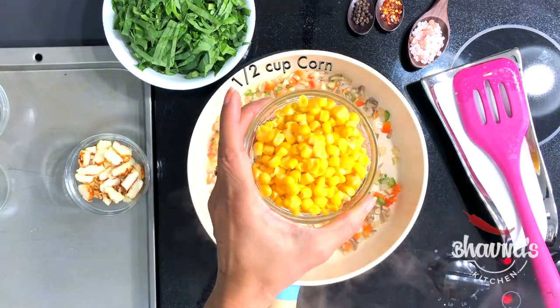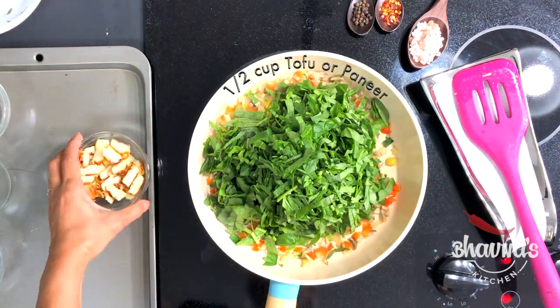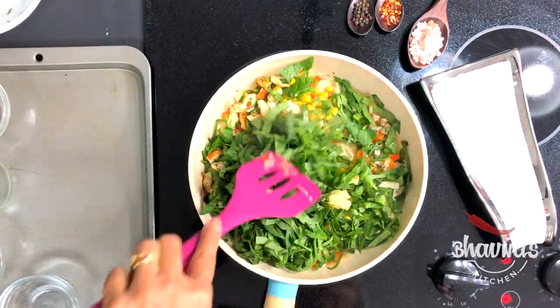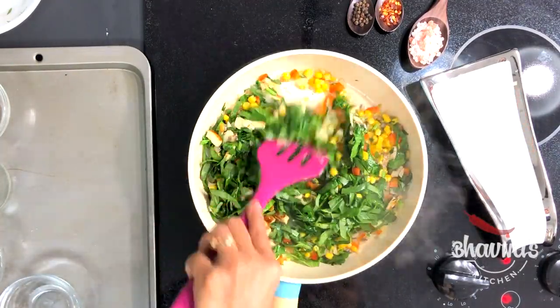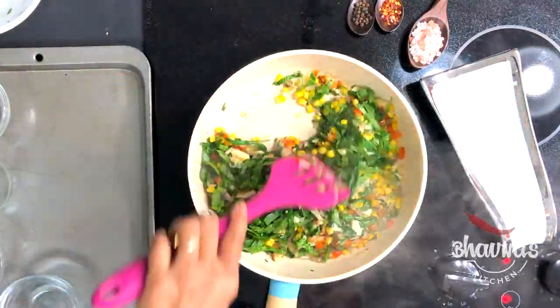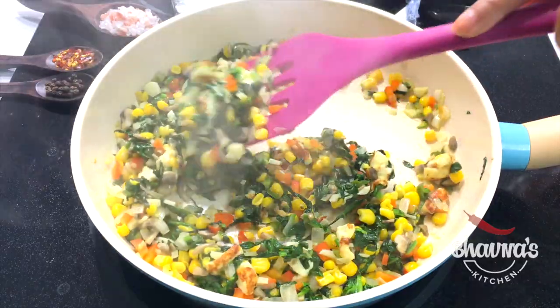Ready to add corn and spinach at the same time, along with the fried paneer. Give everything a really good stir and now continue cooking until the moisture is gone from the stuffing. So the stuffing is ready.